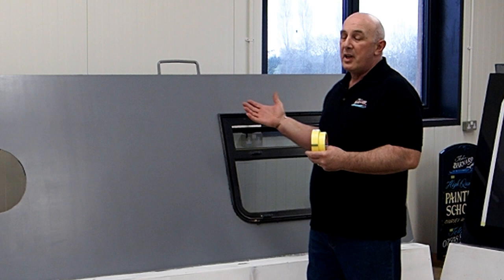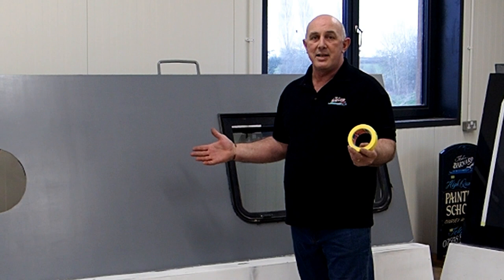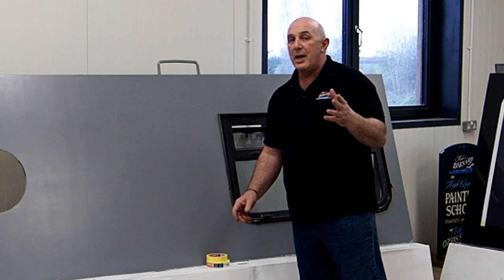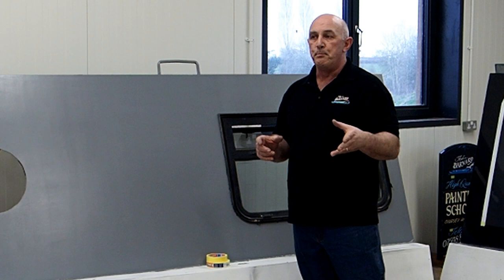A lot of people have been waiting for us to do some more, and one of the things you've been asking for is how do we coach line up and how do we go about getting that set out. It's a fairly complex subject really — if you've got a handrail, then a border, and then your main panel, it's getting those proportions right to make it look the best on your boat.